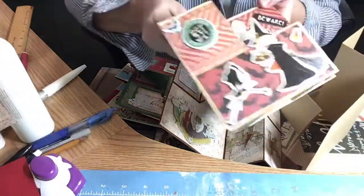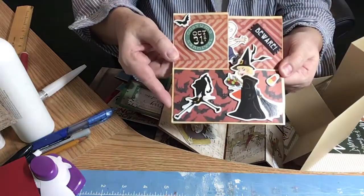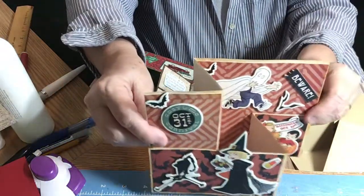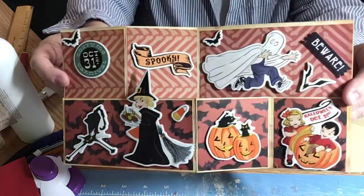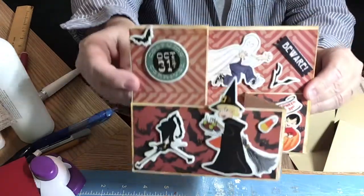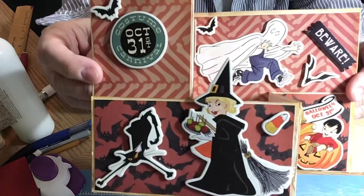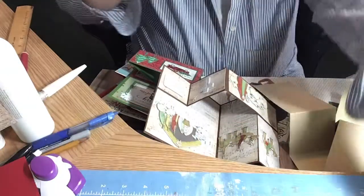So here is a Halloween card. It lays down flat, and you mail it laying down flat. And it stands up like this. Basically I went through my stash and found a bunch of old cardboard stickers that I used as embellishments. I really like this one — it's a good way to use up some of your stash.